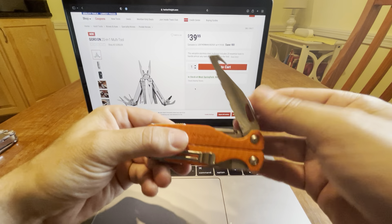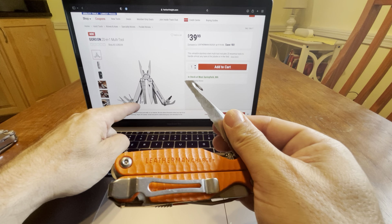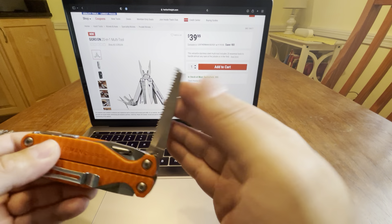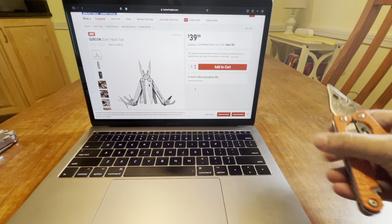Then you have my favorite — the serrated blade right here. The gut hook. Freaking awesome. And then you have the saw. I don't know if the lengths are the same or anything, but it looks just like it.